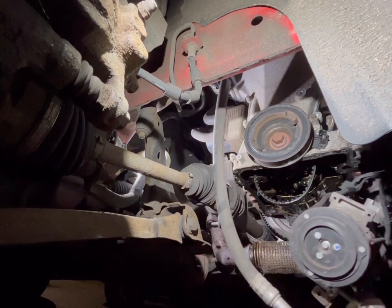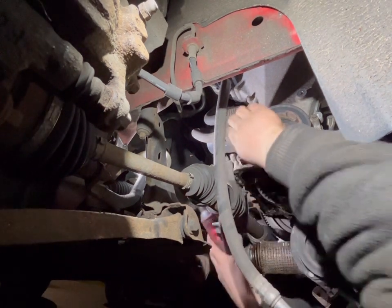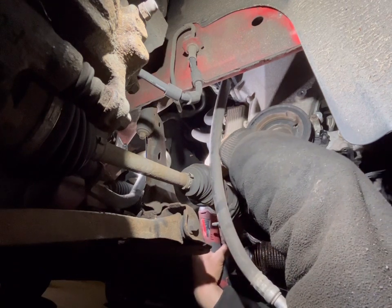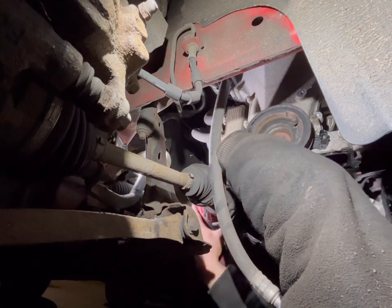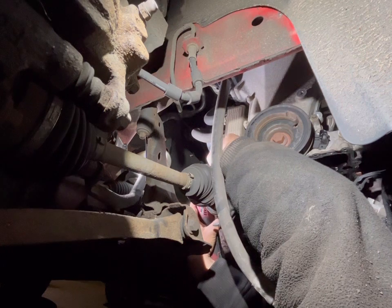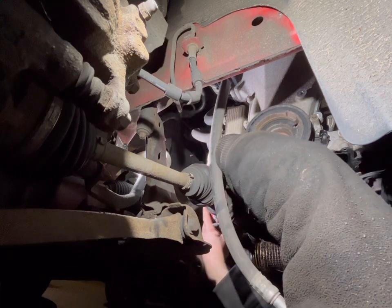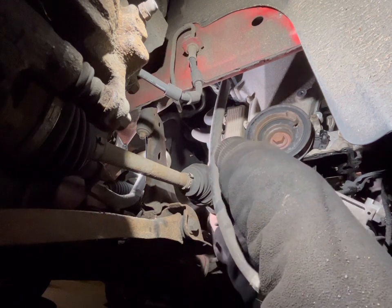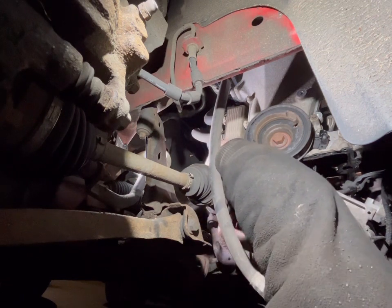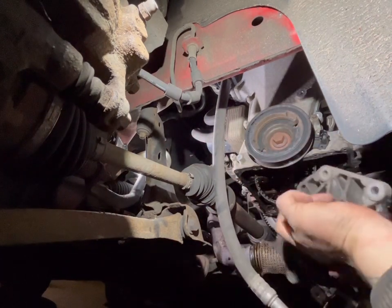Let's get a deep 12mm ratchet and find out. One, two, three — and that is the bracket out. As you can see — I'll turn that back. I'll put these bolts together in the organizer.